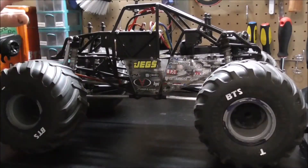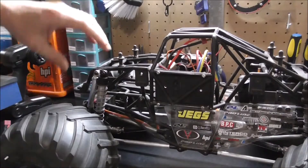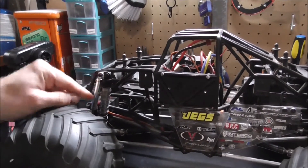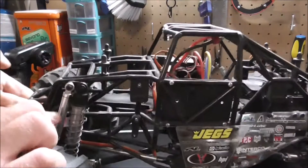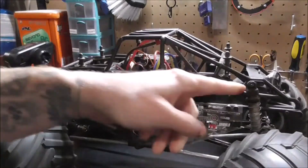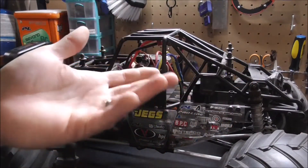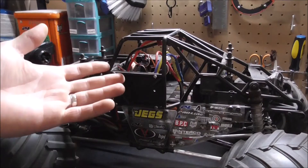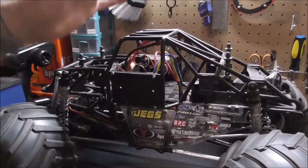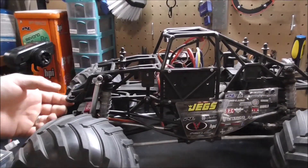Starting out, I reinstalled these internal shocks — the silver ones. I have all three on; the fourth one, when I took them off, it bent and some of the pieces fell apart and got lost, so I couldn't reinstall that one. I just left it off for now, but hopefully in the future I'll get some new shocks for that.